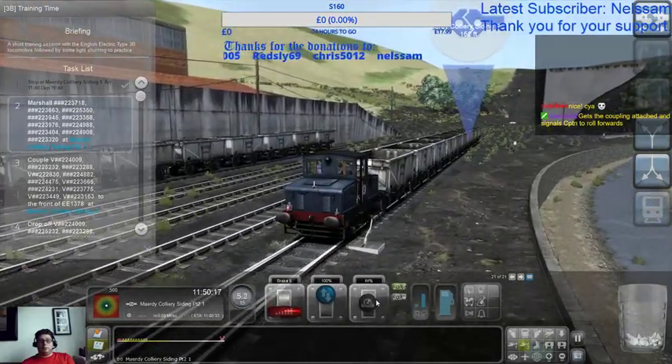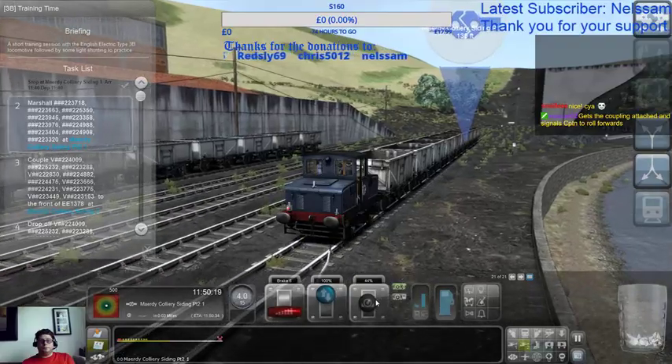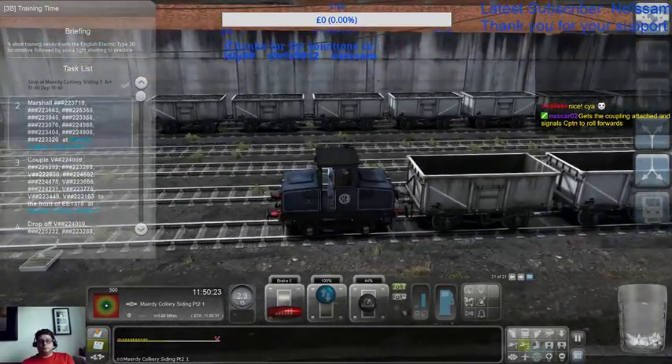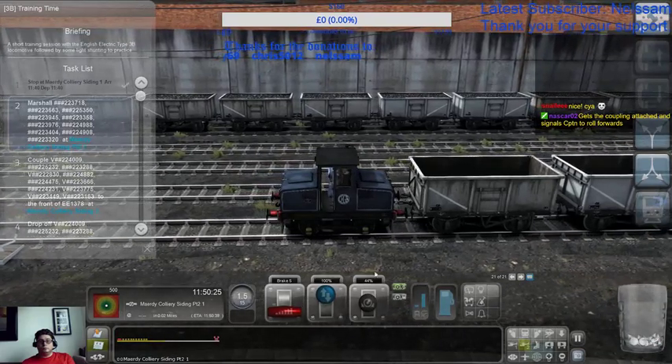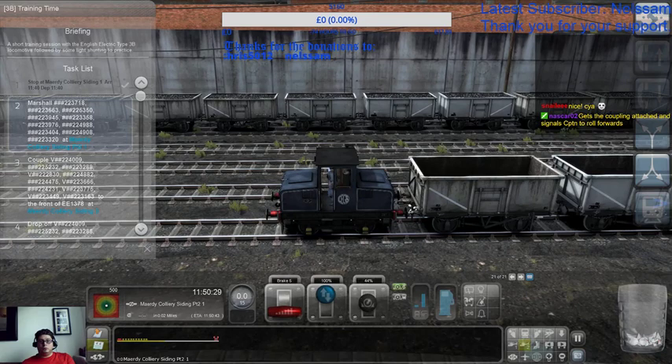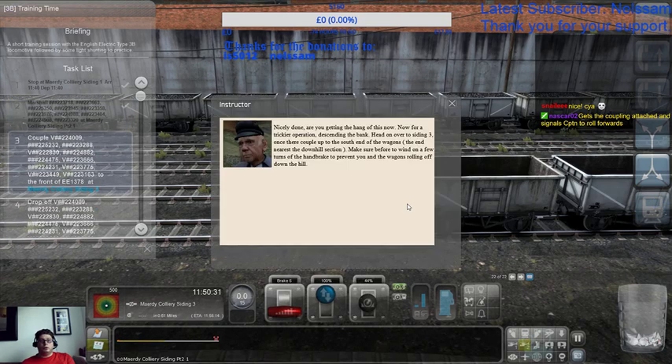Right, now we get to put the brake on. And couple — good, nicely done, you're getting the hang of this now. It's for trigger operation — just send in that bank. Head on over to Siding 3.